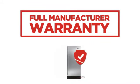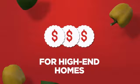Backed with a full manufacturer warranty, all make it a great refrigerator for high-end homes.